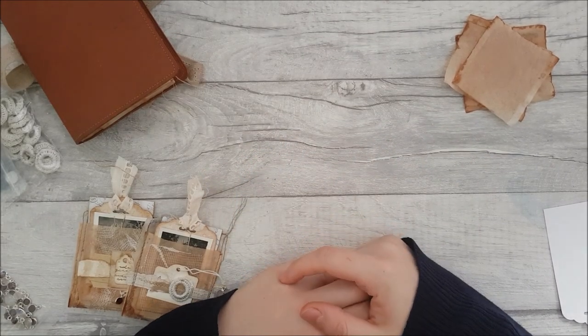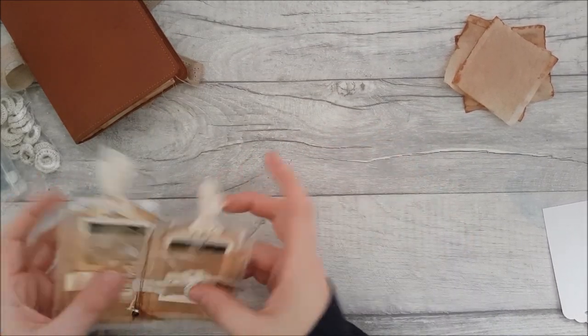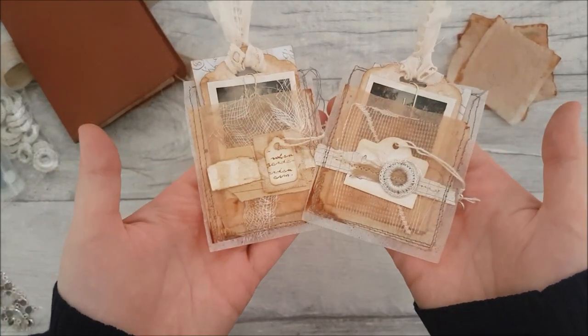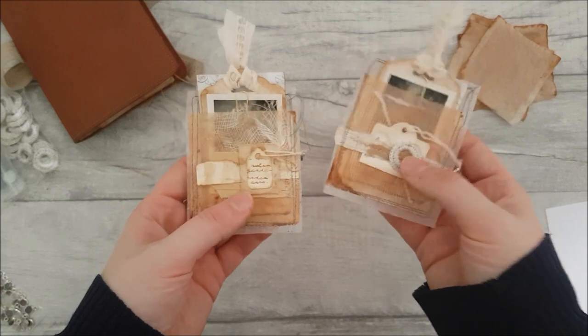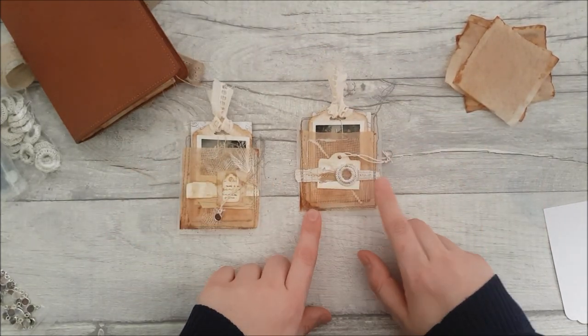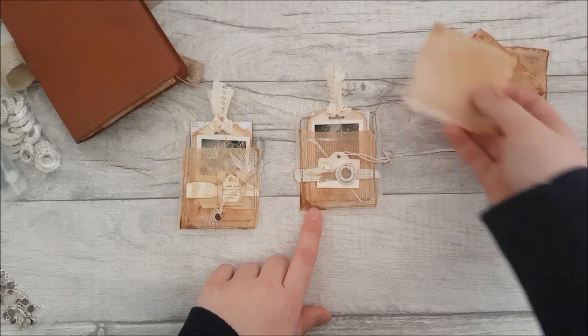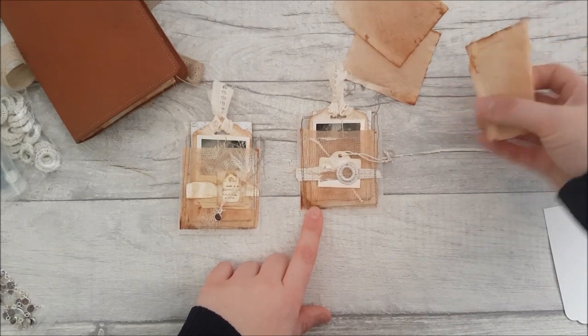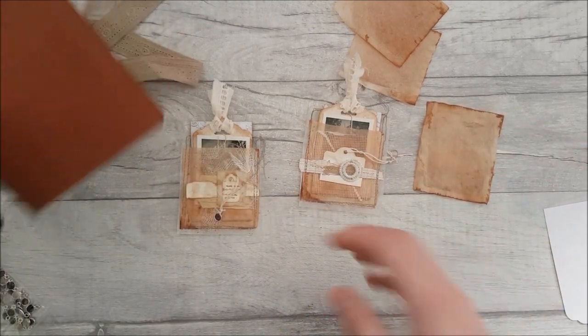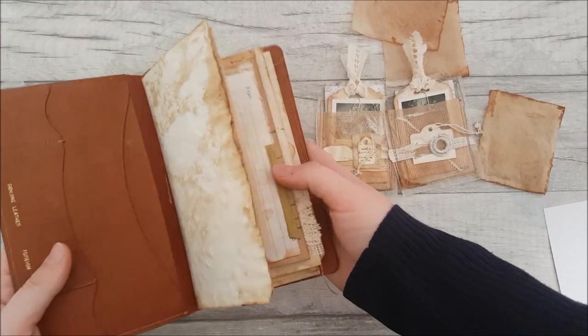Hey guys, welcome back to my channel. Today I'm coming on to share with you how I made these pockets and embellishments for junk journals. They've got quite a grungy feel, and I made these pockets out of tea bags, so you can see the style of the tea bags I've used here.